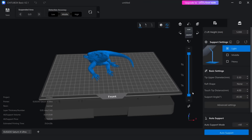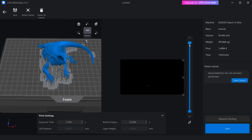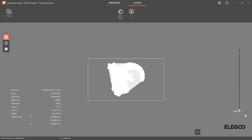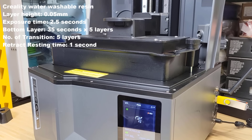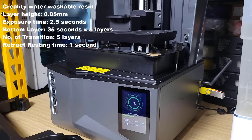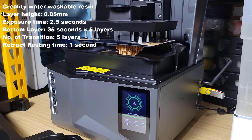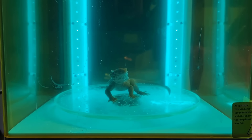Next, I will print a lizard which I printed on a 14K printer. I will now print it on this 12K Saturn 4 Ultra and see if I can spot any differences. I will use the Qi2 box to slice it, and once again the preview is slow. The other slicer, VoxelDance, is faster, but I like the Qi2 box network and remote monitoring features, so I will just use it to send it to the printer over the network. The print took exactly 2 hours to finish. I printed this lizard with support. The flat bottom can also come off easily. I removed the support and then cured it for 5 minutes.